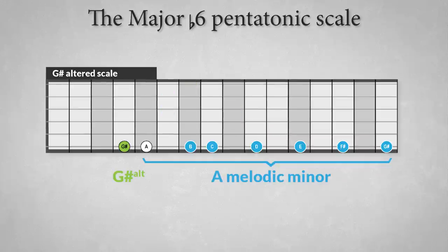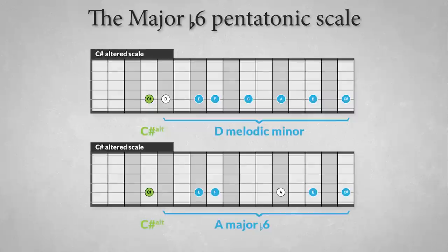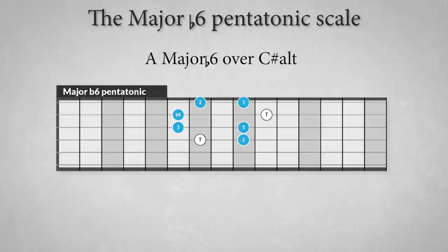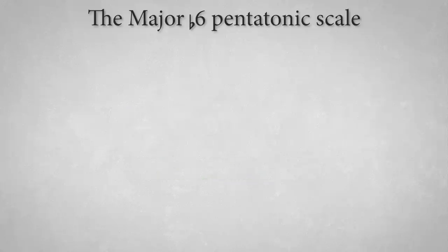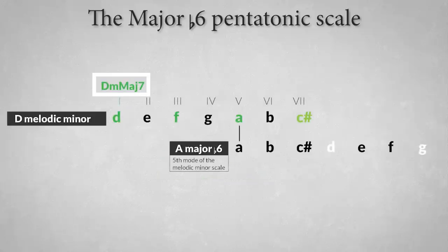The dominant altered scale is the melodic minor scale starting a half step higher than the root of the altered chord. So D melodic minor is also the C-sharp altered scale, suited for C-sharp altered chords like C-sharp flat 5, C-sharp flat 9, or C-sharp flat 5 flat 9. Because the scale is derived from a melodic minor structure with a minor major 7 chord for a tonic, the major flat 6 pentatonic can also be used over a D minor major 7 chord, since the A major flat 6 scale is the 5th mode of D melodic minor.